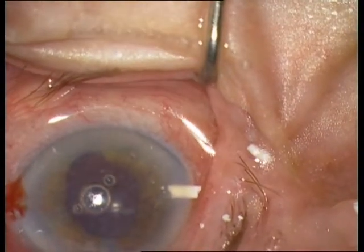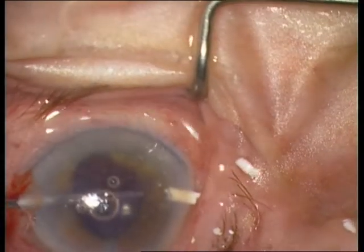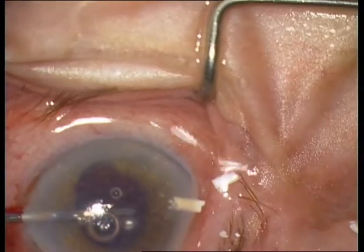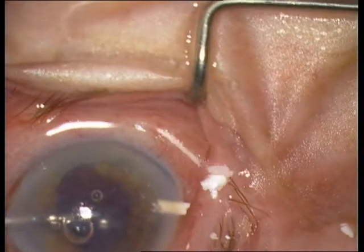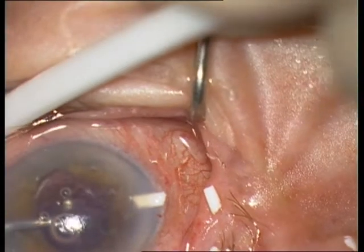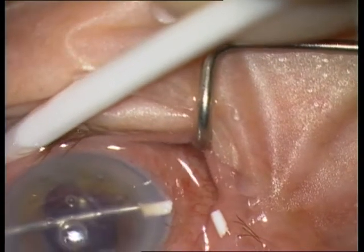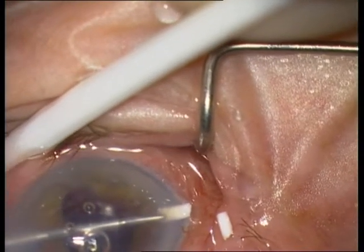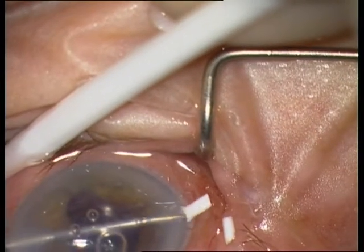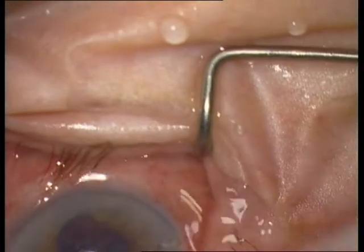I am pulling and pushing the implant through the paracentesis at 9 o'clock. Now I am again pushing the implant with the intravitreal scissors from 3 o'clock. And now the implant is completely removed from the anterior chamber.